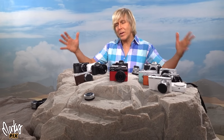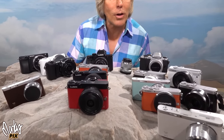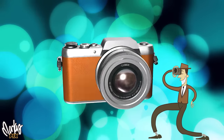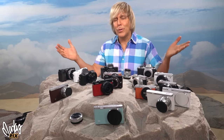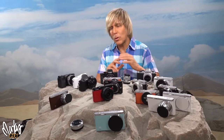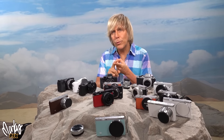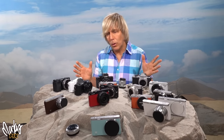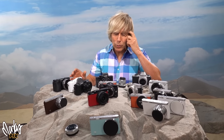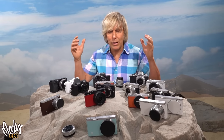Today we're going to go over the world's smallest interchangeable lens cameras that you can just stick in your pocket for traveling and hiking. I am obsessed with small, cute, little travel cameras that take up no space and don't weigh anything. But you can change the lenses on them — that's kind of the key. I want a viewfinder if possible and I want to be able to change the lens so I can get that depth of field.